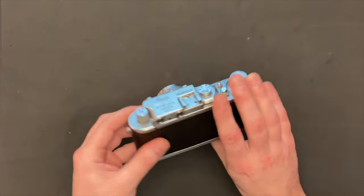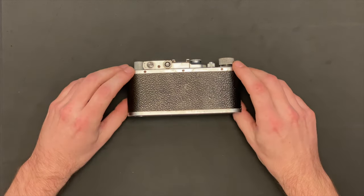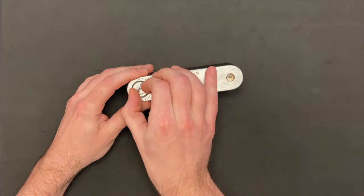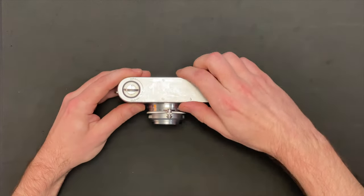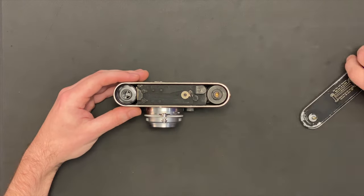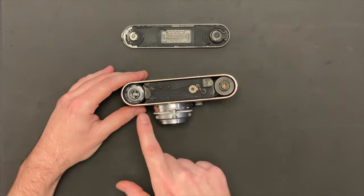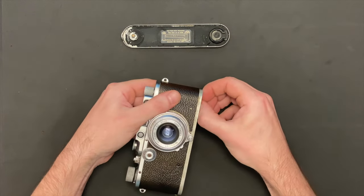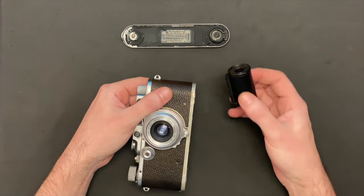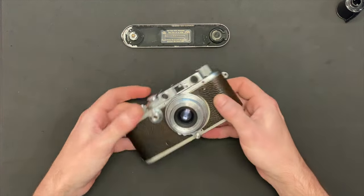Let's throw some film in there and get it set up. Along the way you're gonna see how different this process is. To load the film, you're gonna want to open up the bottom door — slide this over, little hinge there, so we'll just go off to the side. You can see I've already got a roll of film in there. When I got this camera there was an exposed roll. I'll have a link to that video — I developed it, processed it, there were images on there. I think from the 1950s or 60s, probably 60s.